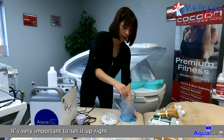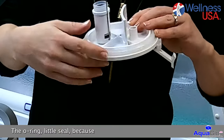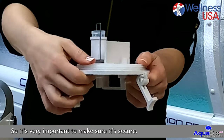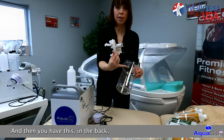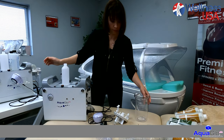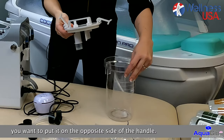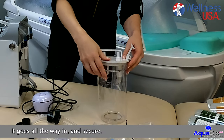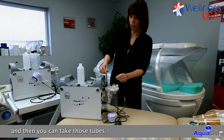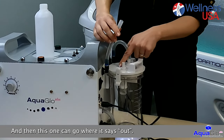Very important to set it right. To prevent a lack of suction, always double check the O-ring that will seal, because this can come off anytime during a treatment. So it's very important to make sure it's secured. Then you have the fitting in the back that's going to help you to insert it right in the back of the machine where it will stay in place. Put the handle on the opposite side, go all the way in and secure. Then you're ready to insert, and you can take those tubes — this one goes in, and this one goes where it says out.